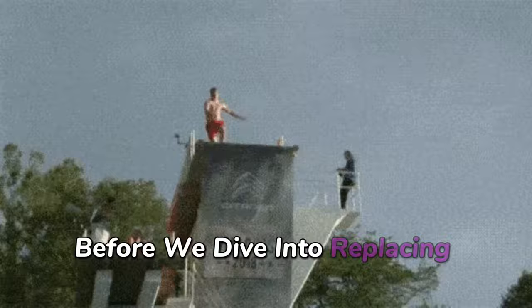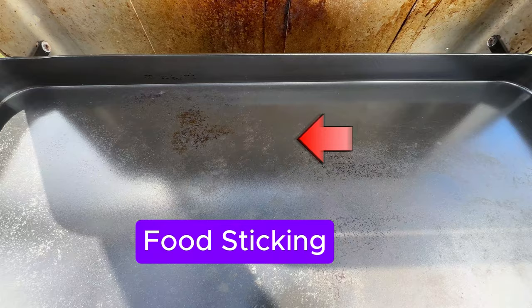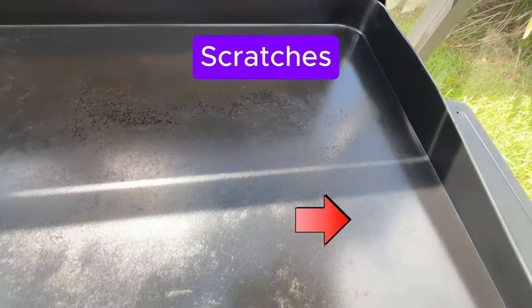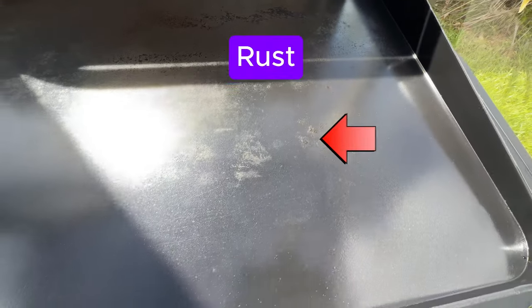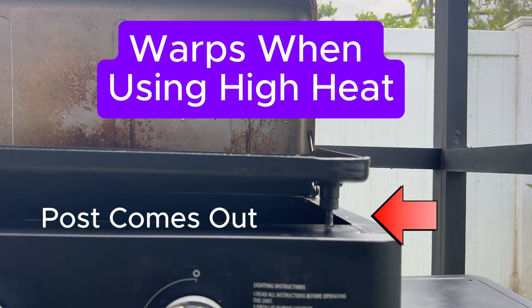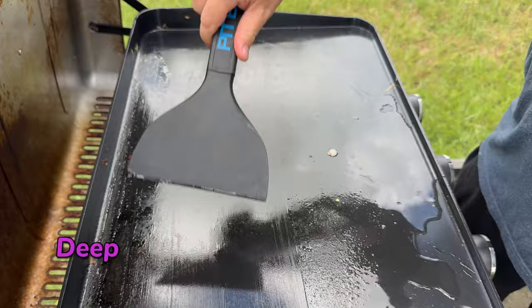Before we dive into replacing your griddle plate, let's address some key questions every Pit Boss owner should think about. First off, how do you know it's time for a new griddle plate? Look out for these signs: rust or corrosion on the surface, uneven cooking or cold spots, food sticking even after a thorough cleaning, and deep scratches.